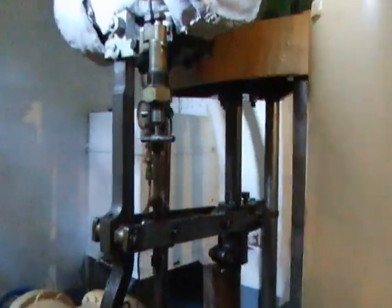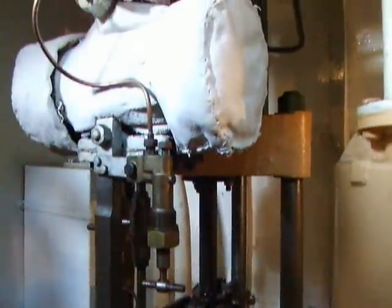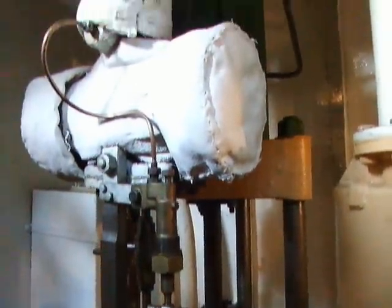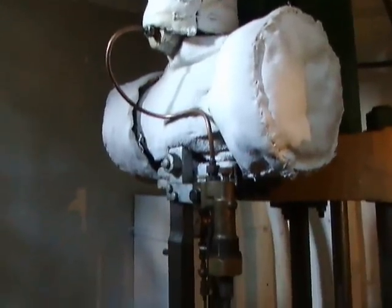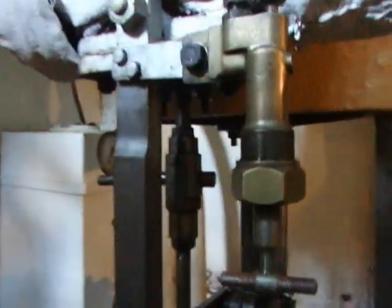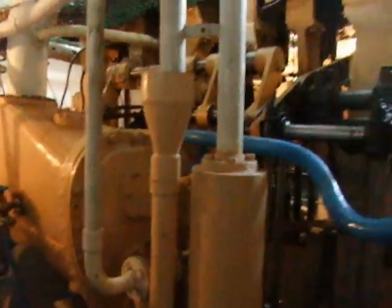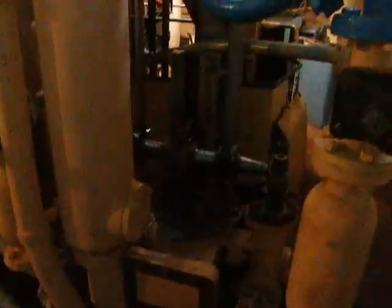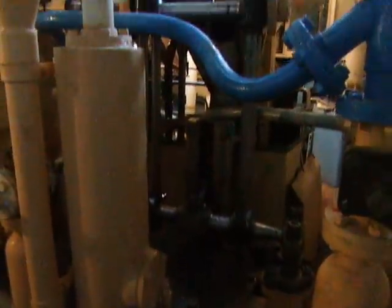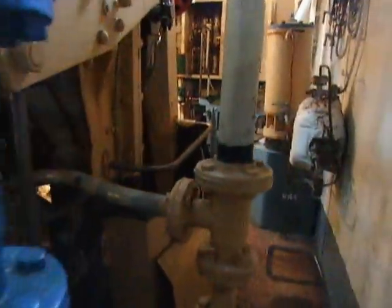You get an idea of how tall it is — I'm currently at floor level and I'm six foot tall, and the camera is at about head height for me, so it's the best part of eight or ten feet tall. Coming round a little bit further you can see the condenser again, the back of the main engine, and also the air pump and feed pump that are driven off this donkey shaft on the back of the engine here.